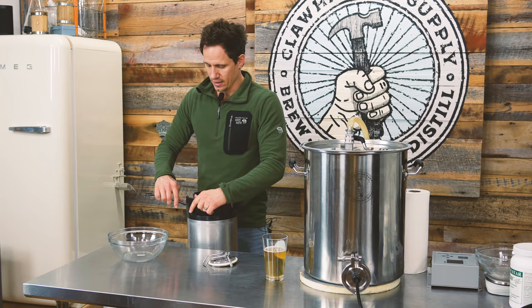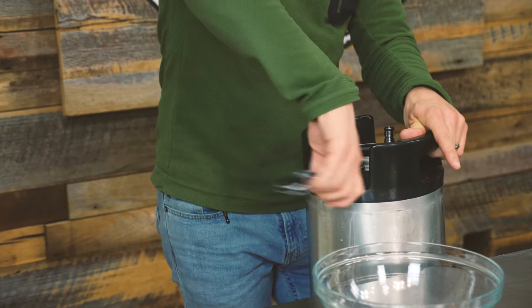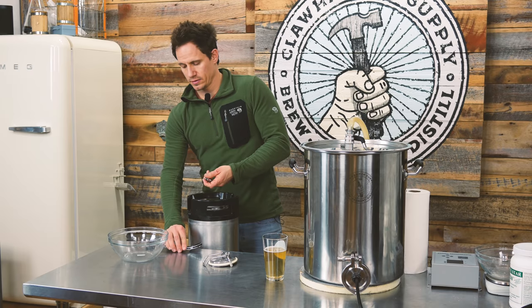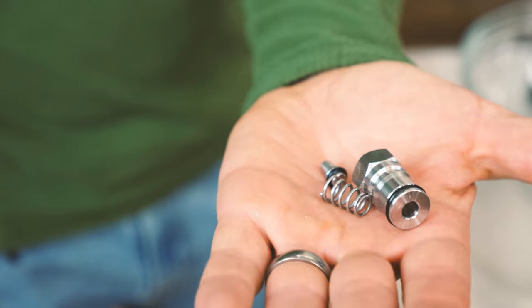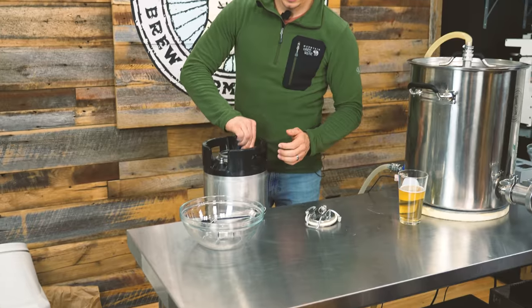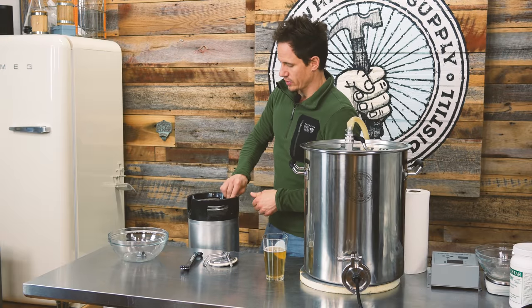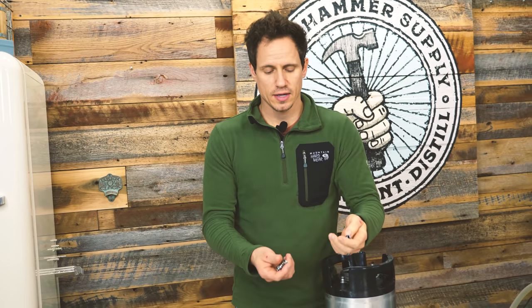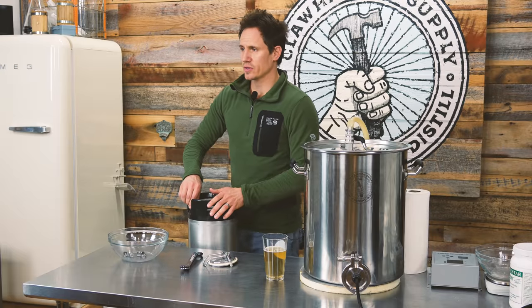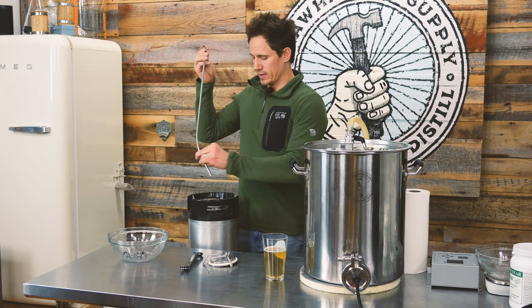So we have a wrench. I am just going to take the poppets off here. This is my liquid post, and it's comprised of a few different pieces — there's a spring, there's a little nub in there, and then there's the main body. I'm going to take the gas post off as well. The gas post has the same parts as the liquid post, plus a little small dip tube that goes down into the keg. There's also a larger, longer dip tube on the liquid side. I'm going to leave that in here and I'll talk about that in a little bit.